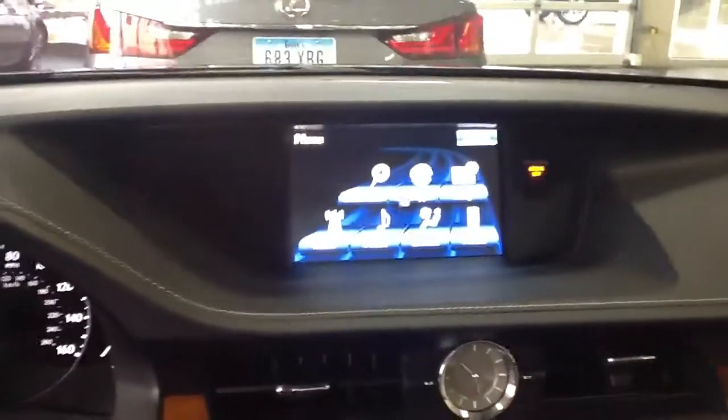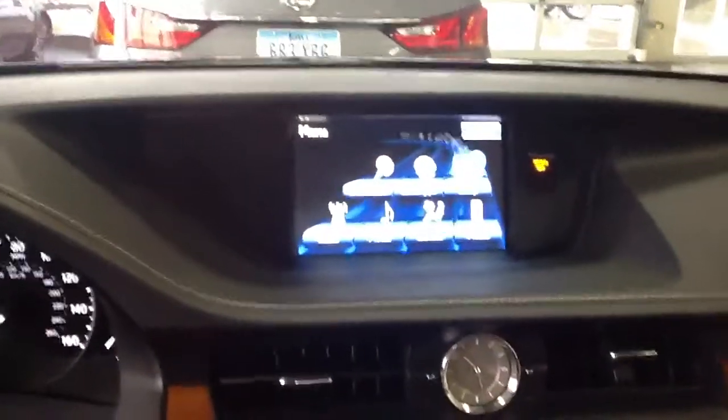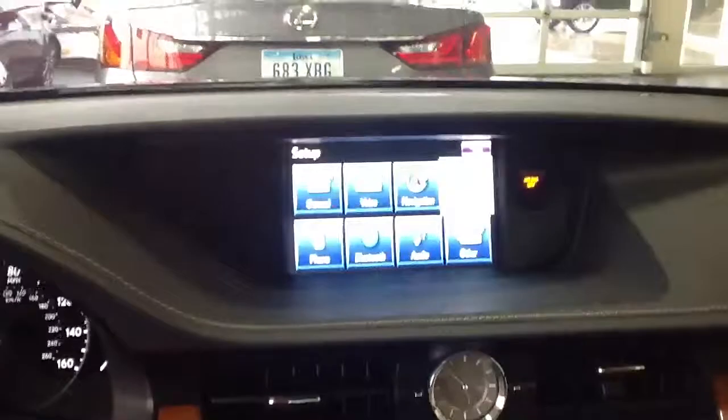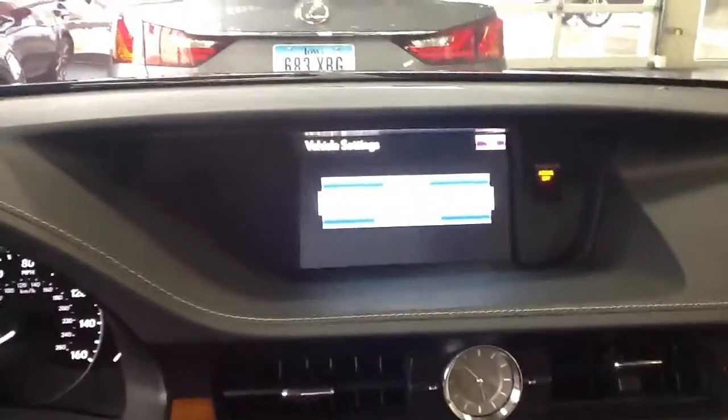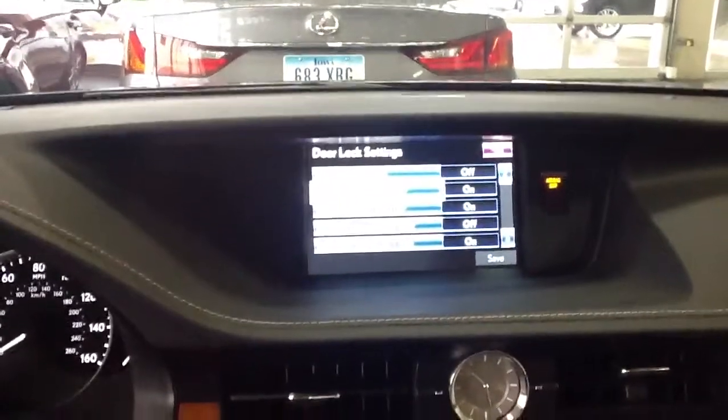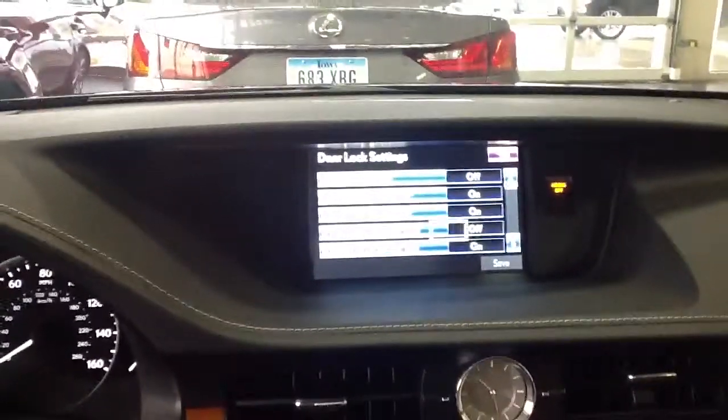So on this vehicle you go into Menu. On yours it'll be Setup, and then go to Vehicle, Vehicle Customization, Door Lock Settings, and there's all your lock settings.